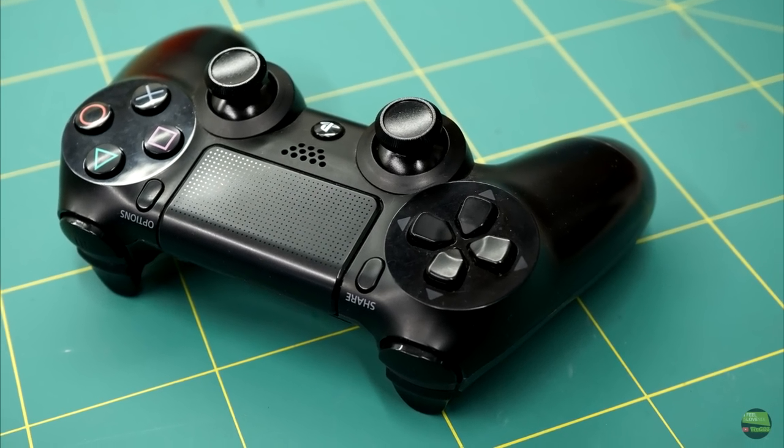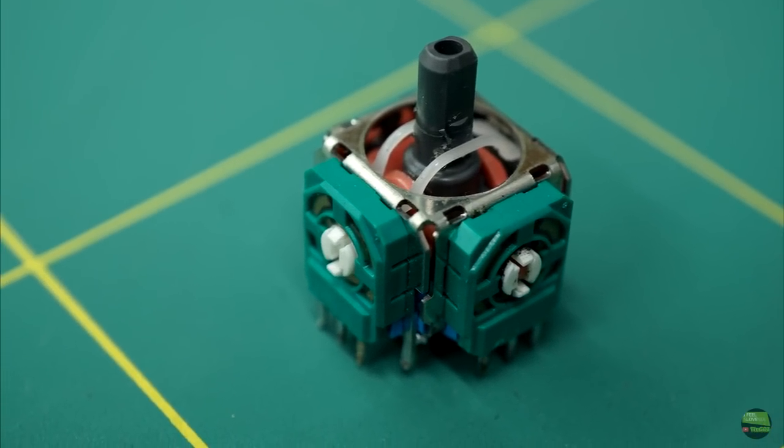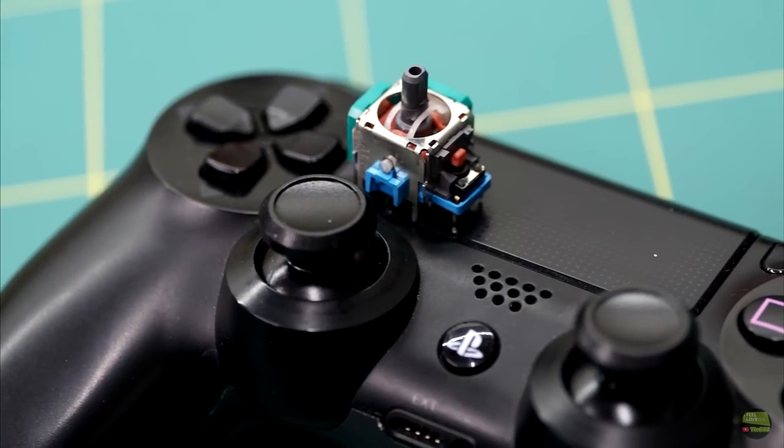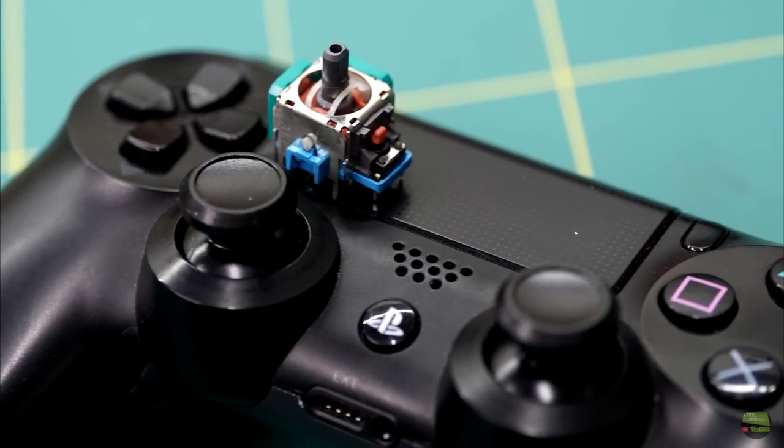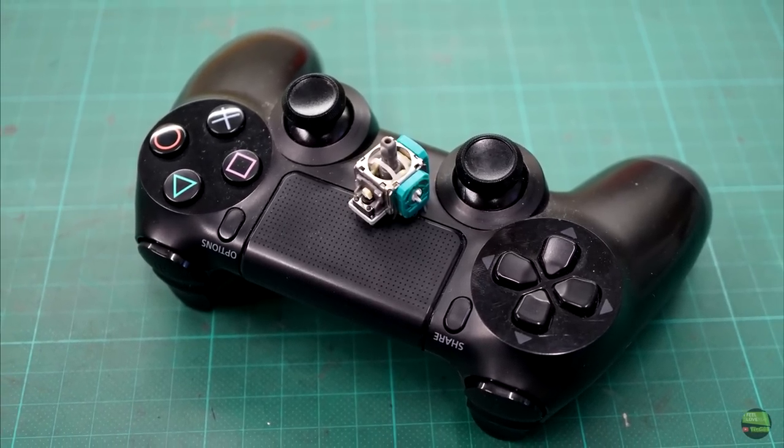Hello, my name is Tine. In this video I'll try to replace a broken joystick potentiometer, stick model, gimbal, or whatever you call them. It's not mine — I don't own a PlayStation because it's a free time killer. A friend brought me that controller and spare parts to replace it.